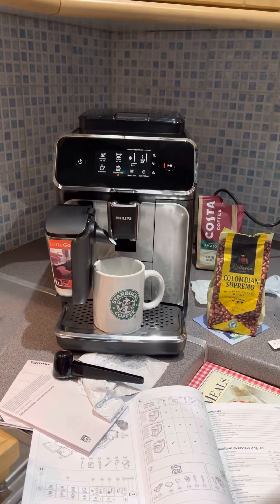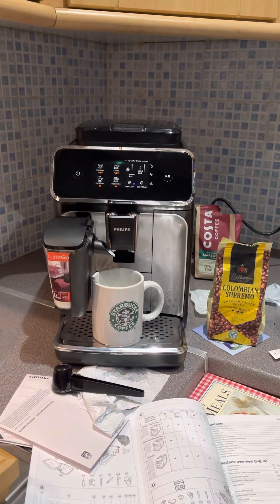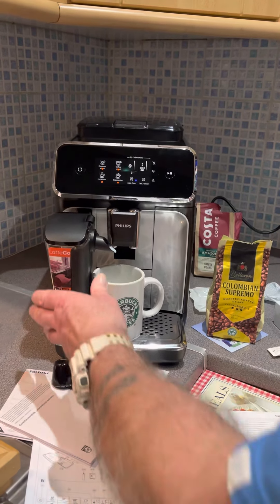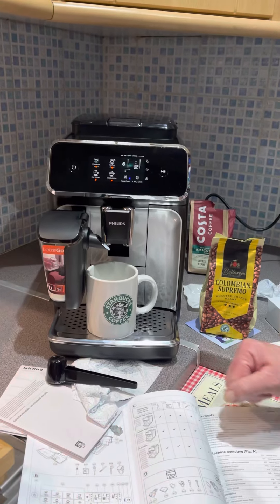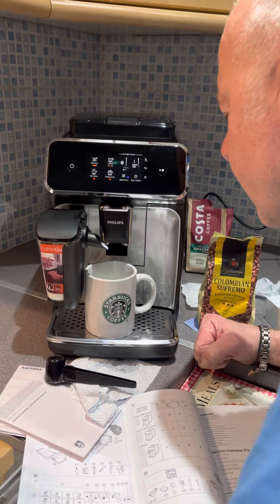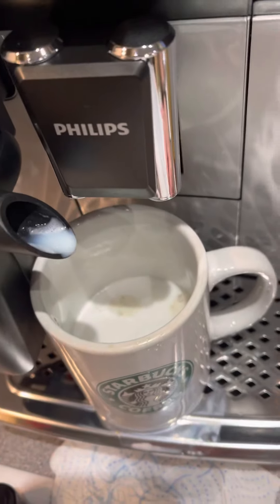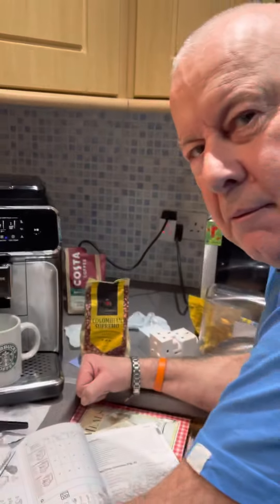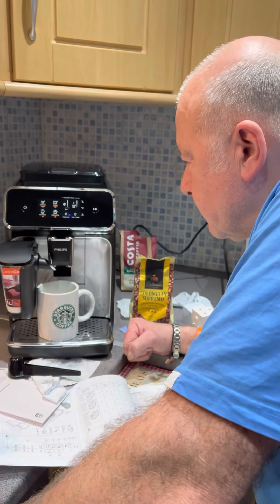That should be black, surely. What is it doing? I don't know — you broke it. Somebody did. Okay, hang on, let's have a look. What we have at the moment is a cold inch of cold milk. Okay, bye for now.